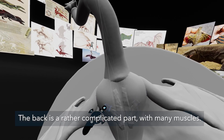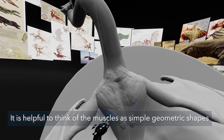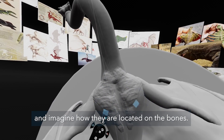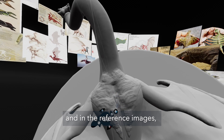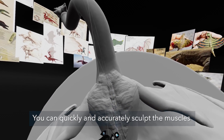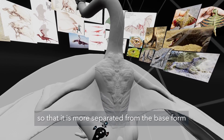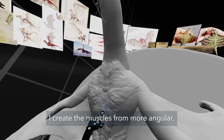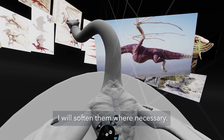Let's start sculpting with the back. The back is a rather complicated part with many muscles. It is helpful to think of the muscles as simply geometric shapes and imagine how they are located on the bones. For example, the trapezoid muscle is trapezoidal, and in the reference images you can see which parts of the body it is connected to. You can quickly and accurately sculpt the muscles with the clay tool. I take the falloff a little lower so that it is more separated from the base form and it's visible. I create the muscles from more angular, harder shapes, and at the end I will soften them where necessary.